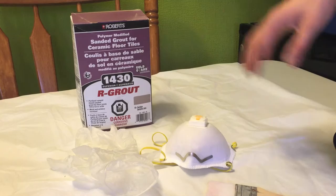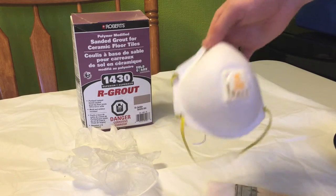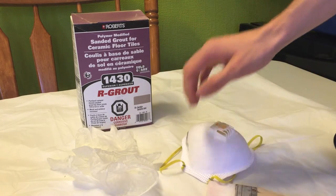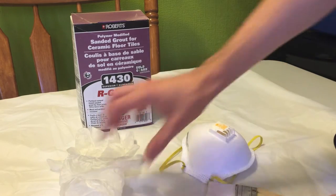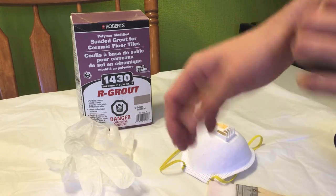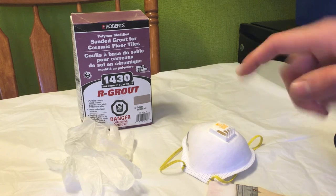Every time you mix up grout you're definitely going to want to head outside and probably put on a dust mask, or make sure you're not breathing any of the dust, because it's really not good for you. Once it's all cured it's not going to be a problem for your reptiles because it will be sealed. But you also want to make sure you use some rubber gloves so that you don't get it on your skin, because if you get this stuff on your skin and don't wash it off right away it can kind of burn your skin a little bit. So let's head outside and mix this up.